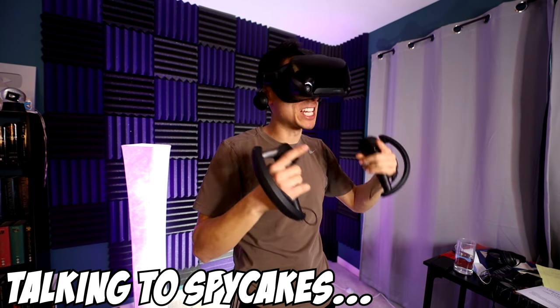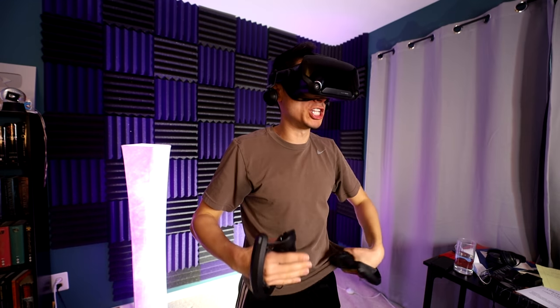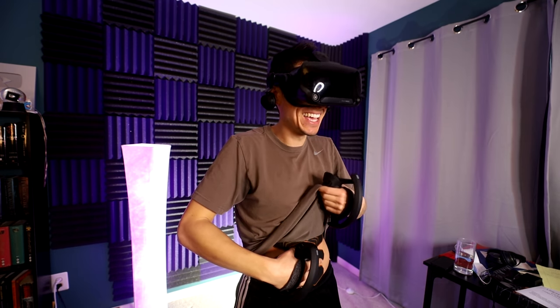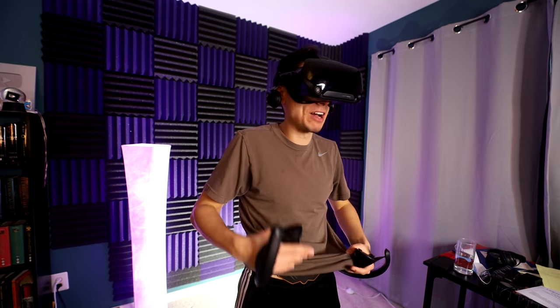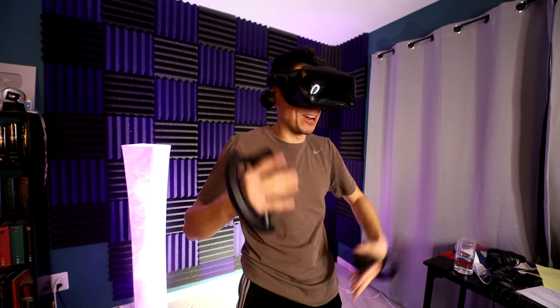I'm actually working out my abs as we film this video today. I'm not kidding. I bought this really cheap electric pad on Amazon and it shocks my stomach and apparently works out your abs. And by the end of the week, I should have a six pack. I am dead serious right now, man.